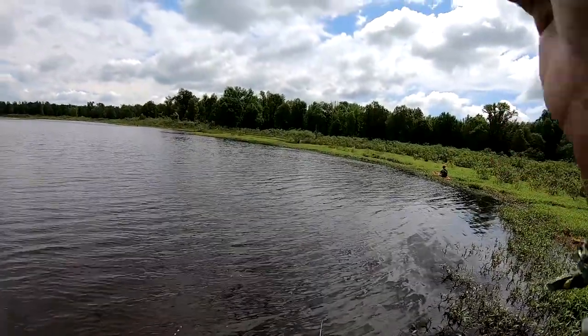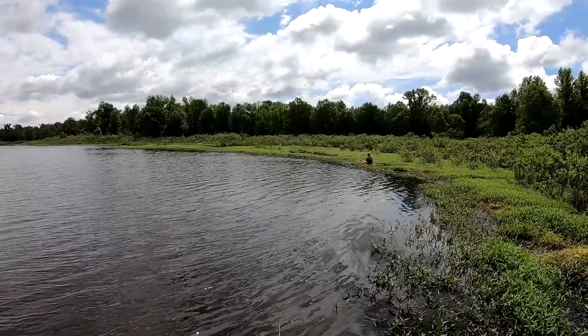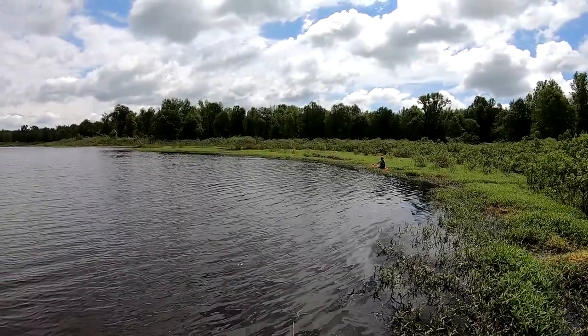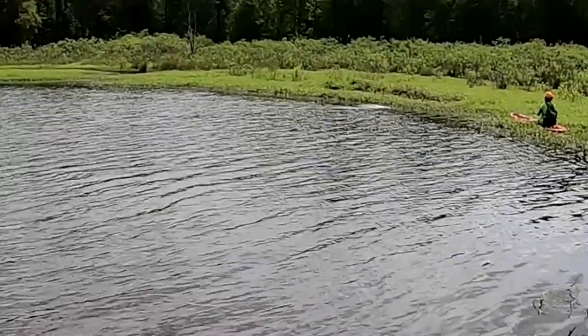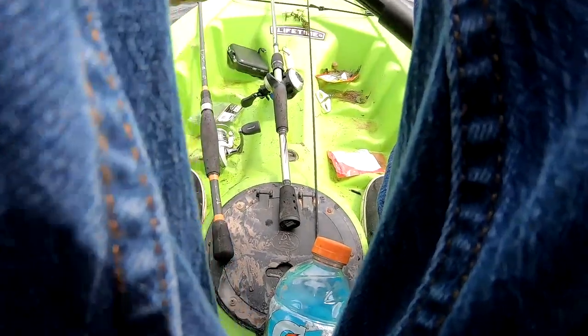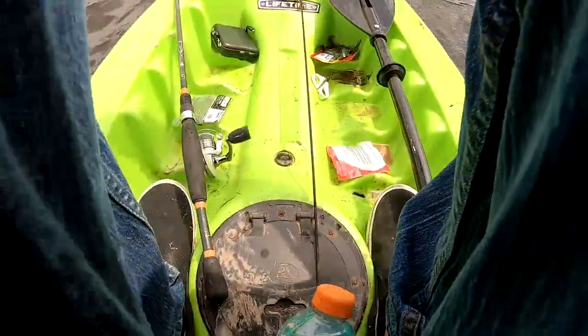He's throwing the popping perch out there right next to that edge and something just came up and creamed it but completely missed it. That was pretty good - there it goes, there it goes, he's got it! It's a good one. This was definitely a good, freaking good spot choice, man.